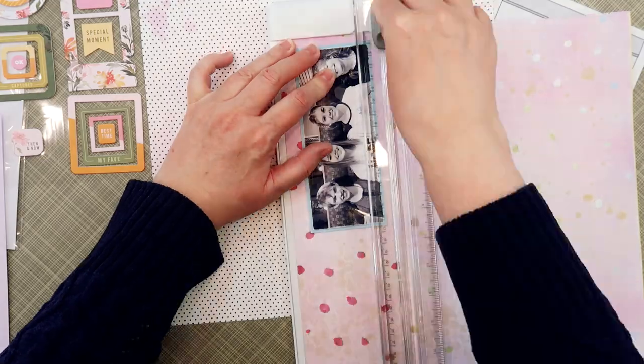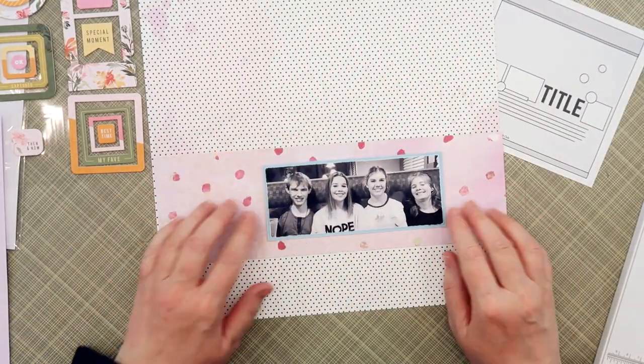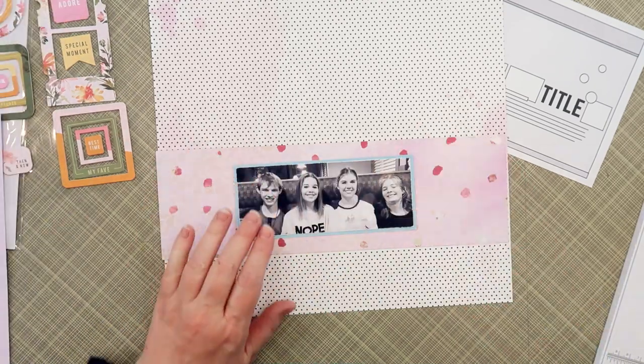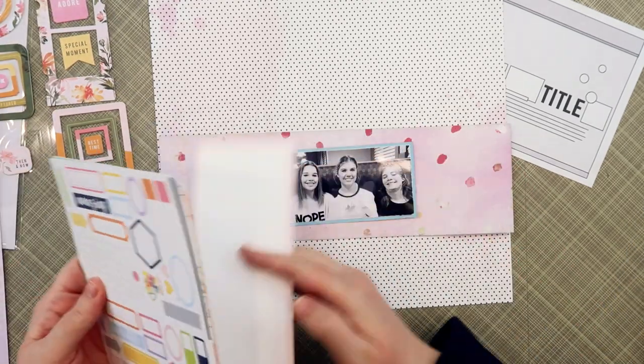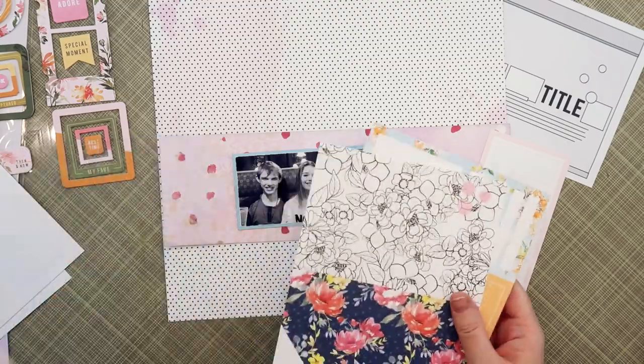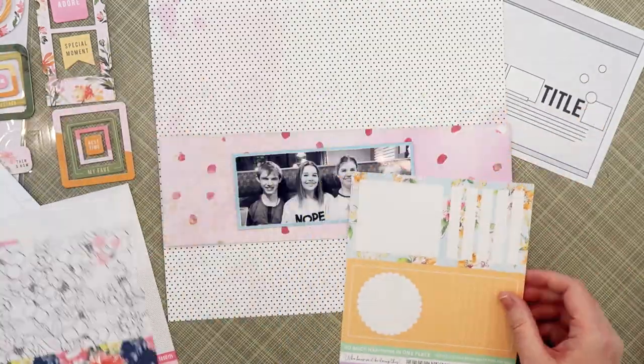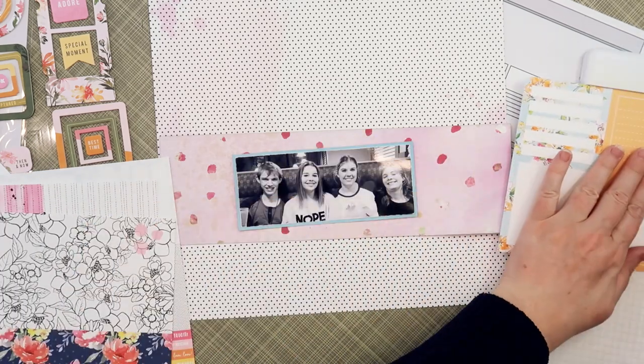Along with this assignment I'm supposed to focus on one of the products from the March kits, and one thing I really love about the March kits are the exclusives by Hip Kit Club. So I'm going to be focusing on the Harmony paper collection and all of the beautiful pattern papers in this collection as I put this layout together today.